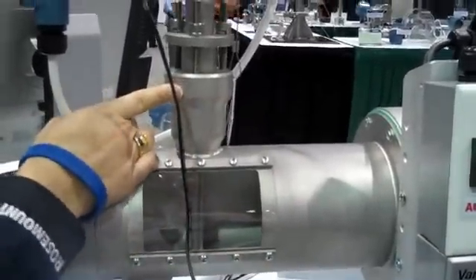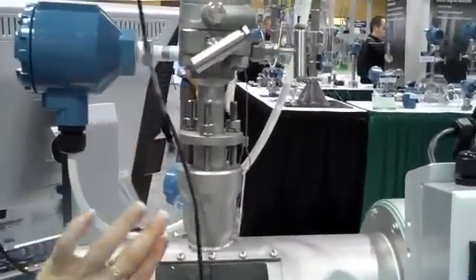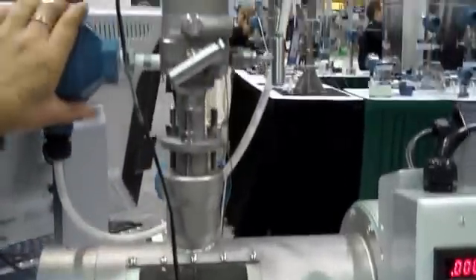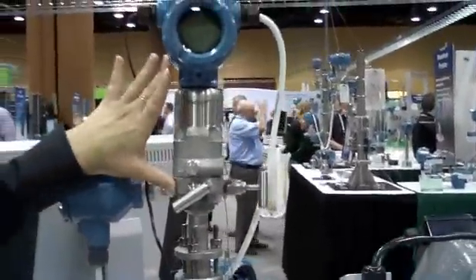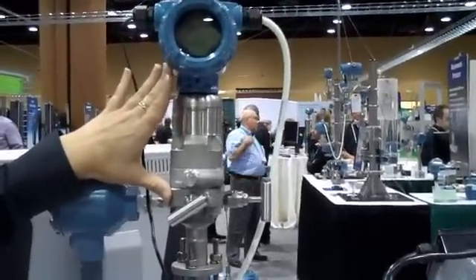This here is our pack line design, so it's going to have a simple one-hole drilled, welded design. It's a simple installation. As we go up, it's direct mounted to the transmitter, so you're eliminating impulse lines that are going to plug and freeze and other things.